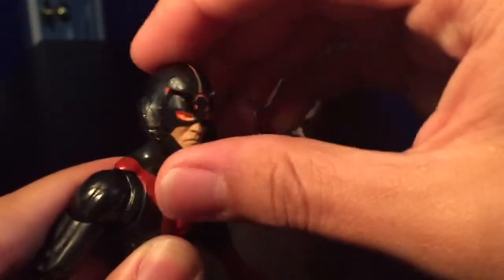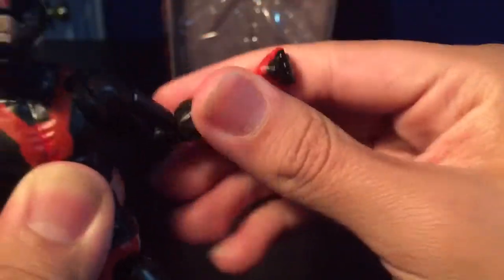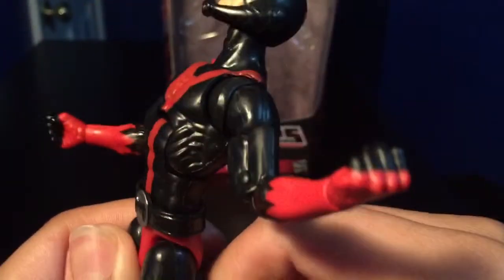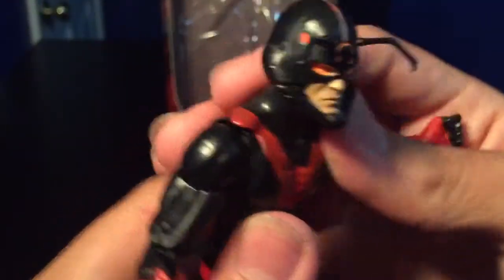For the articulation: his head can go up and down, and look side to side — it has a head pivot, though mine's a little loose. His arms can go all the way around; he has an armpit joint, double-jointed elbows, bicep swivel, wrist swivel, and hinges that go up and down. He has an ab crunch, waist swivel, and his belt is a separate piece. He has upper thigh swivel, his legs can go out and back in all directions, double-jointed knees, no kneecap swivel unfortunately, and ankle pivot that goes up and down. The articulation on this guy is really good.